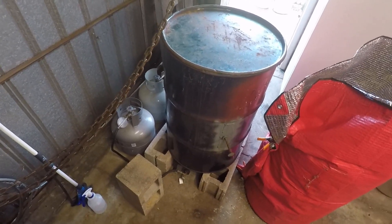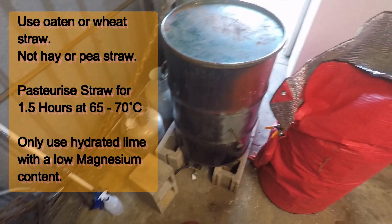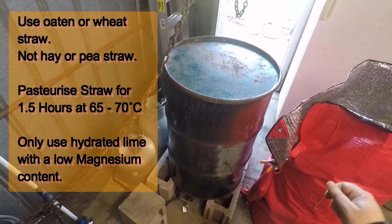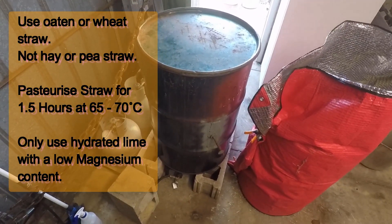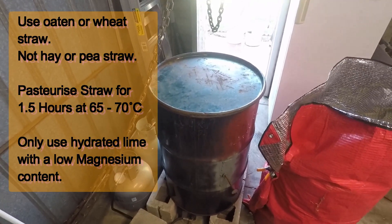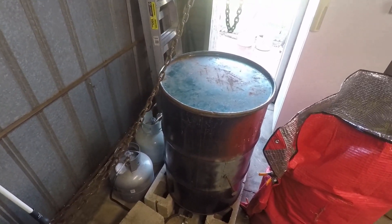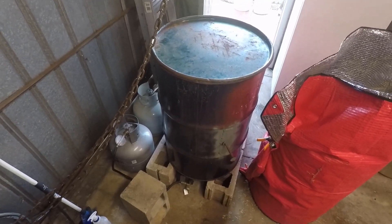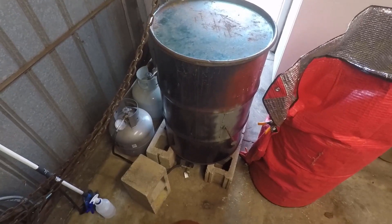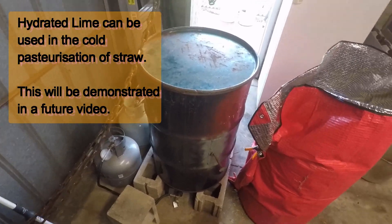We'll crank the gas up again to get the temperature up to about 70 degrees, because it will drop to about 60-65 degrees. That will probably take only 20 minutes, then switch the gas off and wrap it in a thermal blanket. I put 2 cups of lime in the water — it keeps the straw pasteurized for a bit longer. When it cools down it seems to work better, giving the mycelium extra time to grow through the straw.